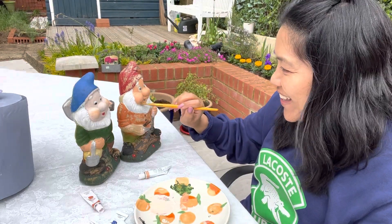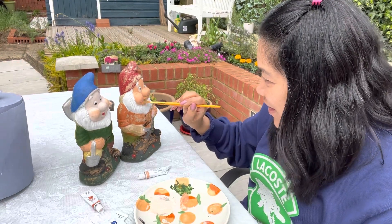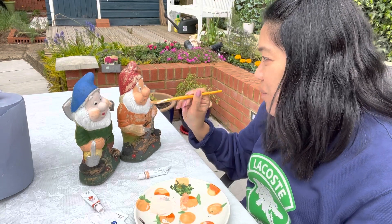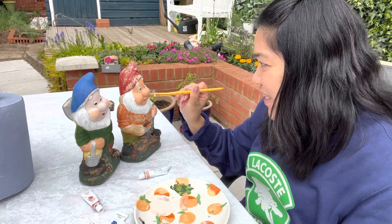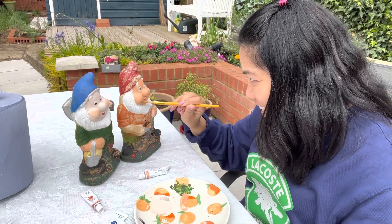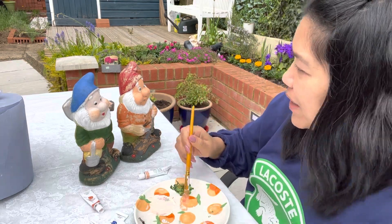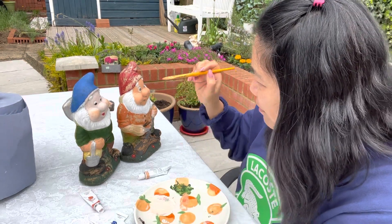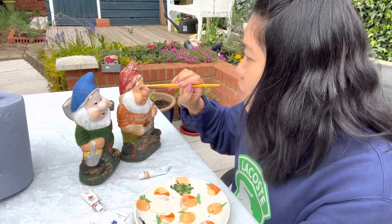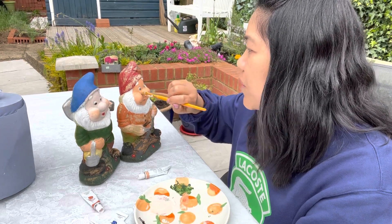Oh gosh, I really love this — as if I'm putting makeup on someone. And I'm putting concealer on. Very happy — I think you are happy, you're the happy dwarf!